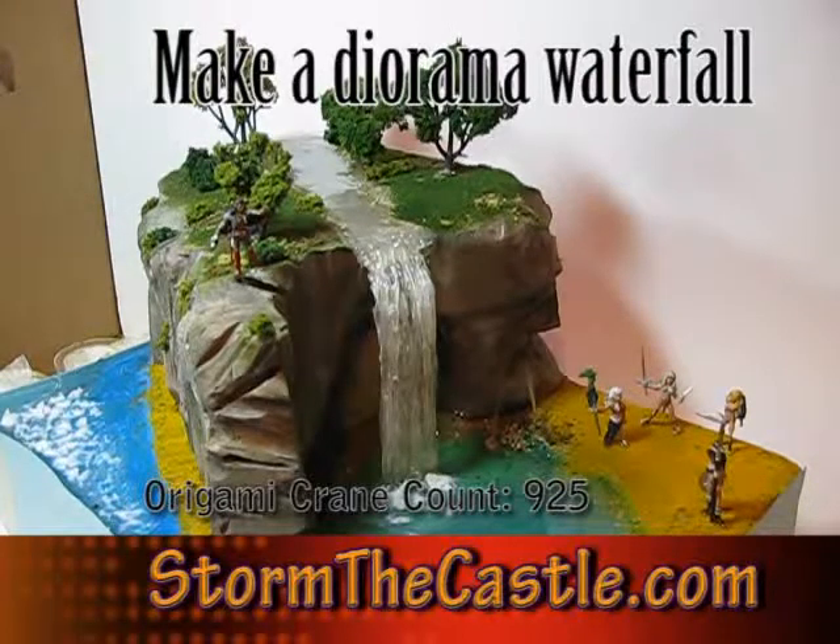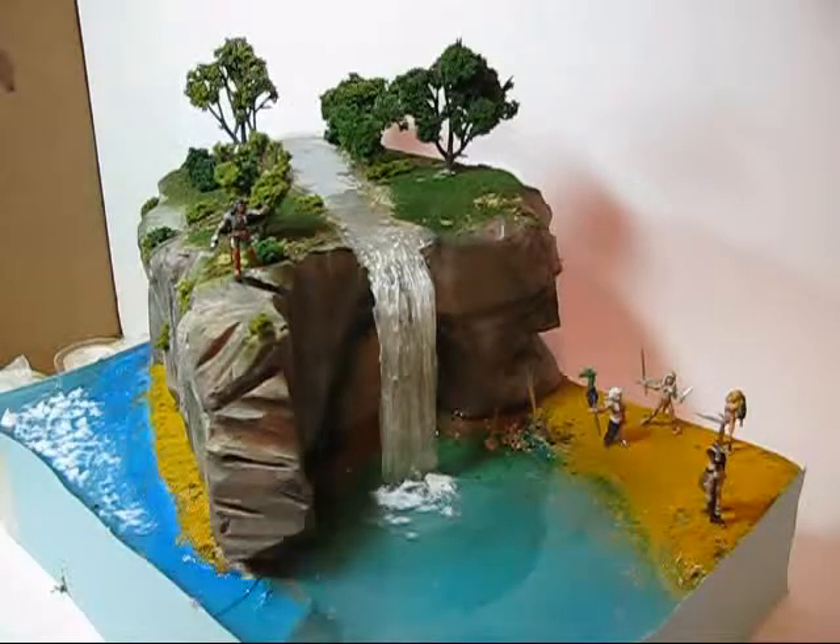These are a fast series — there are only going to be three, and they're almost all already done, so you won't have to wait long to see them. They cover how to make water for a diorama, and I've done a bunch of different techniques. This is part one, and in this part I will show you how to make a waterfall for a diorama. You can see the waterfall there — it looks really nice, still a little wet and drying.